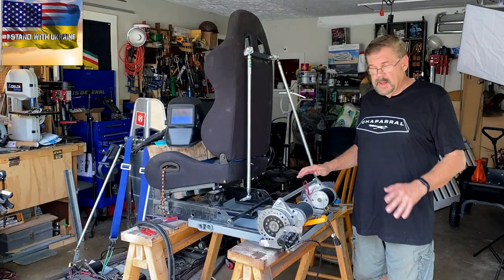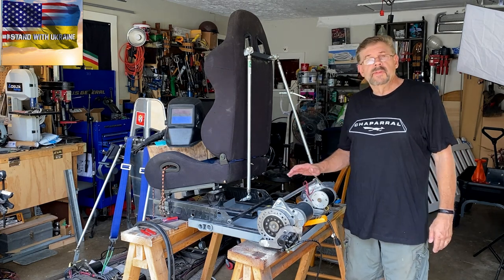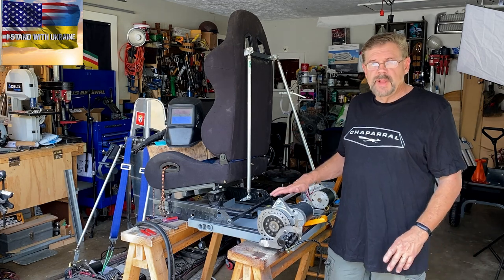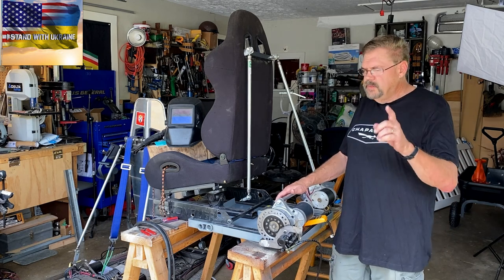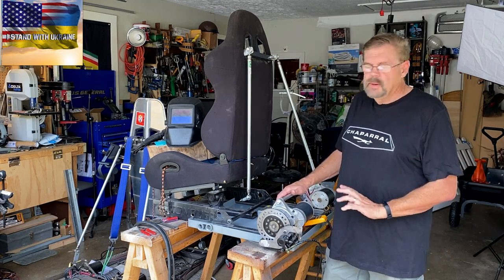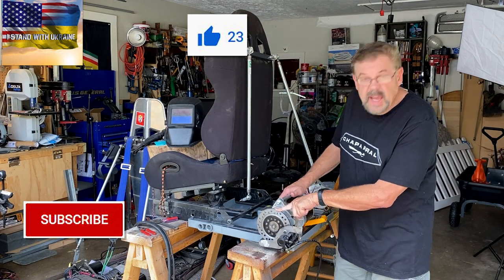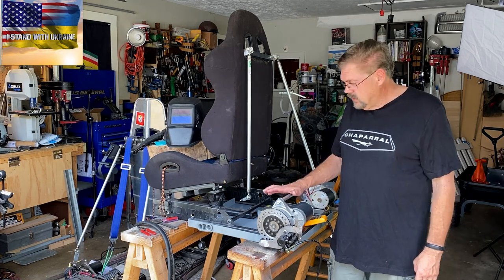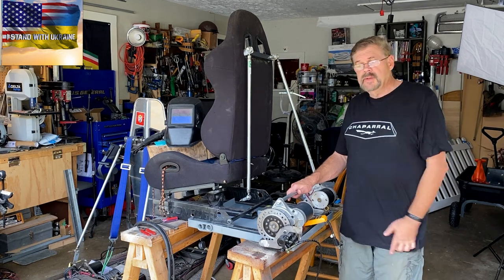Welcome back to the channel. I know it's been a couple of weeks since the last video, but I did want to do that stall test. I tried to do it a couple of different times and it wasn't working, so I ended up getting this ATV brake and kind of rigging it on there so that I can tell where this thing stalls out. We're going to get the results today.